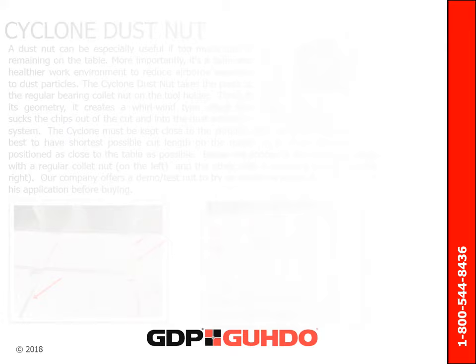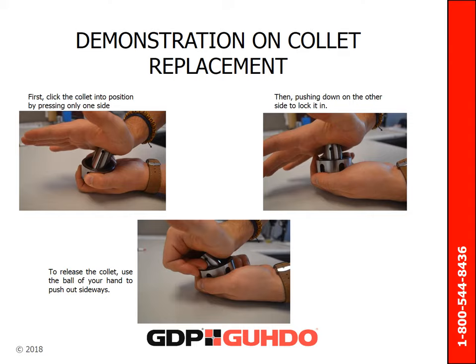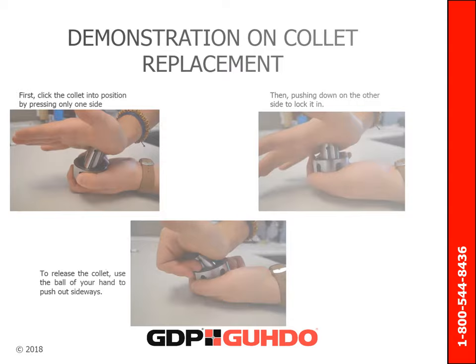While it's a no-brainer for some, far too often newcomers to CNC tooling have trouble seating and removing the collet from the nut, so here's a quick demo. First, click the collet into position by pressing on one side, then pushing down on the other side to lock it in. To release the collet, use the ball of your hand to push out sideways.